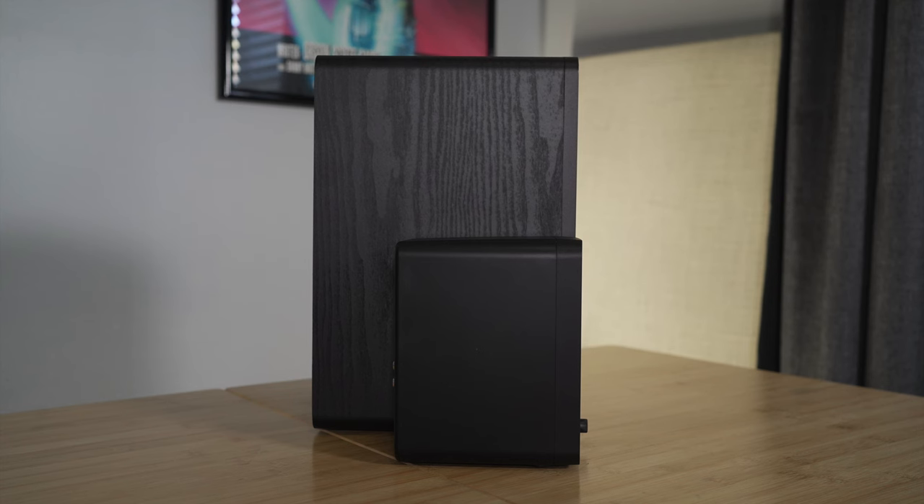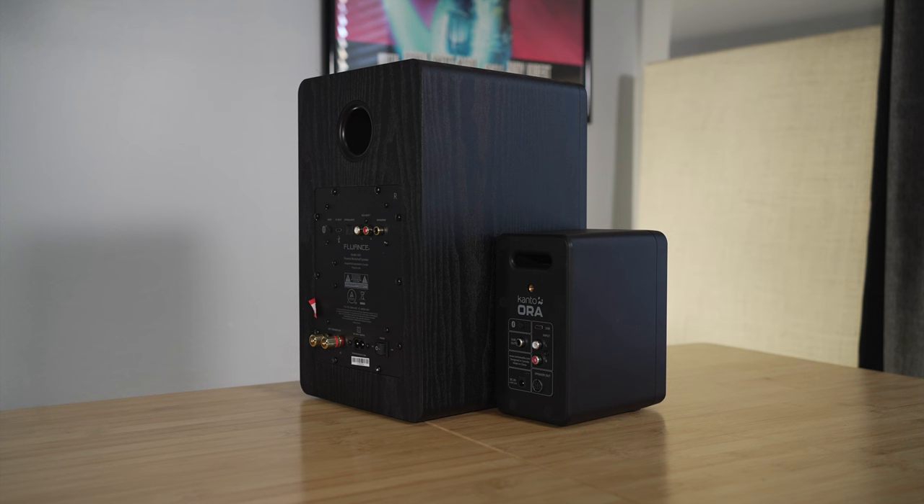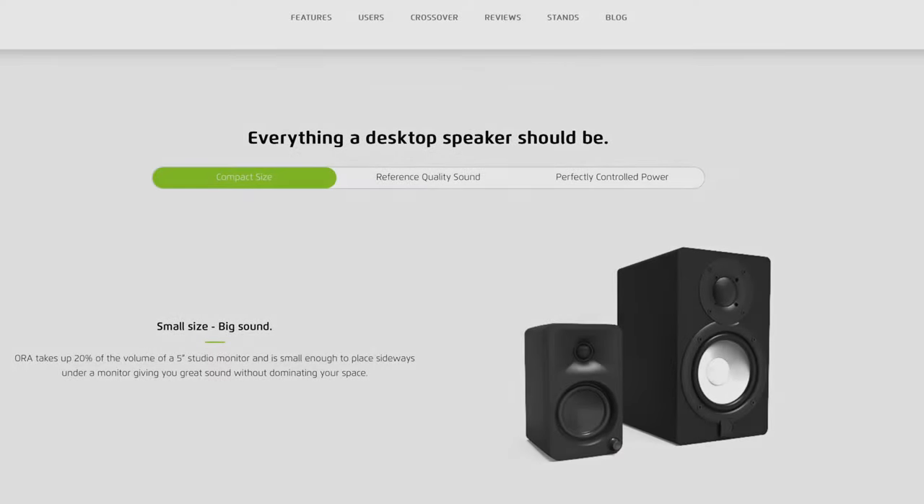So what did you think of those audio samples? It was basically a comparison between the Aura and the Fluance AI61s. I was impressed. The Aura is much smaller than the Fluance speakers — much smaller — but in-room sound these speakers were much closer than they should be, and I was pleasantly surprised.